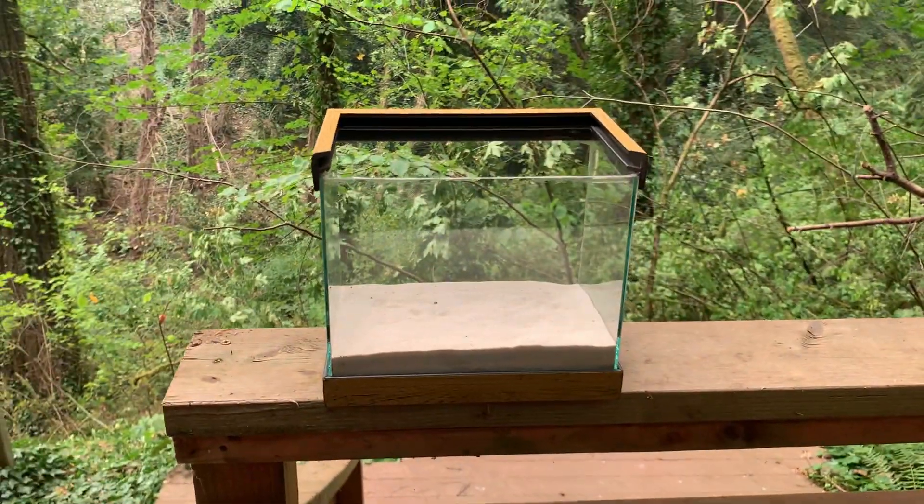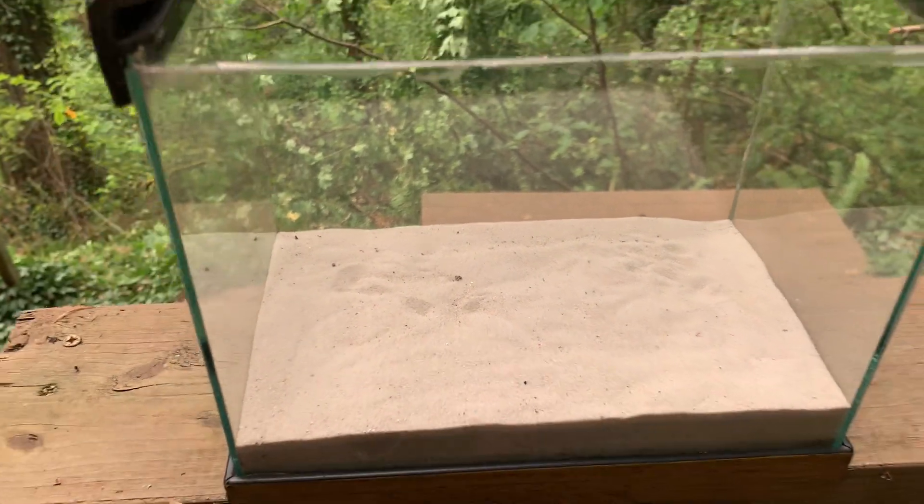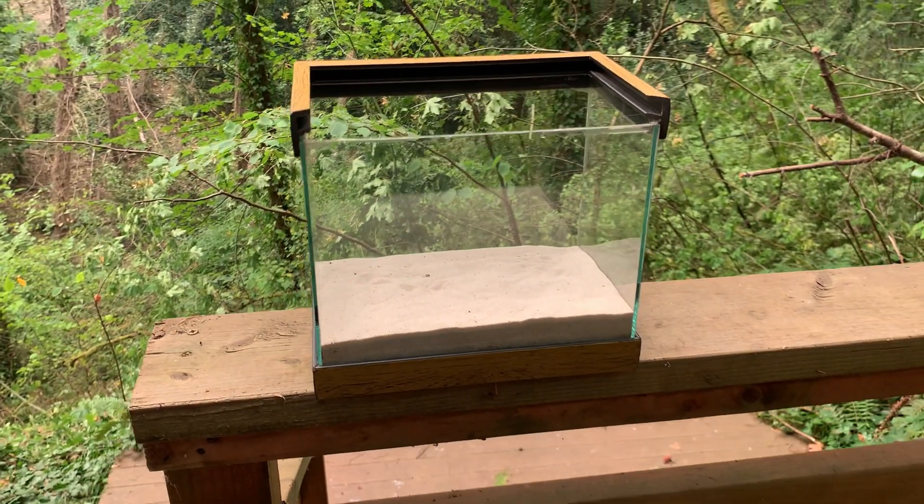Today's video is about a desert mantis species called Iremia phyla. Let's put the tank together.